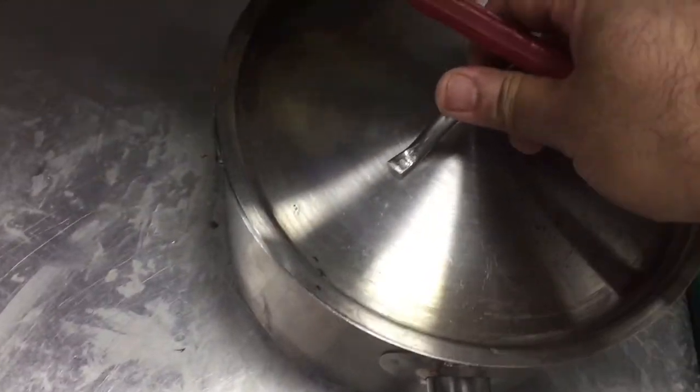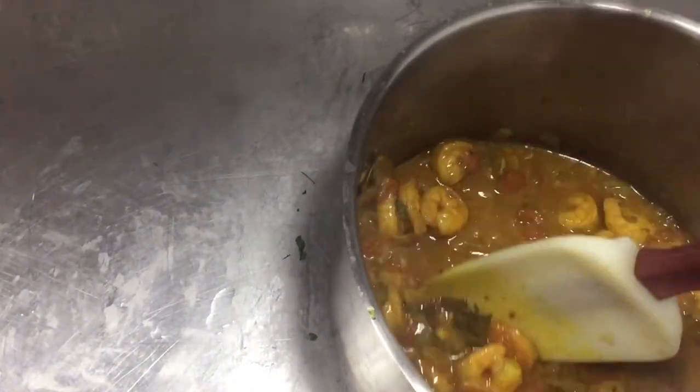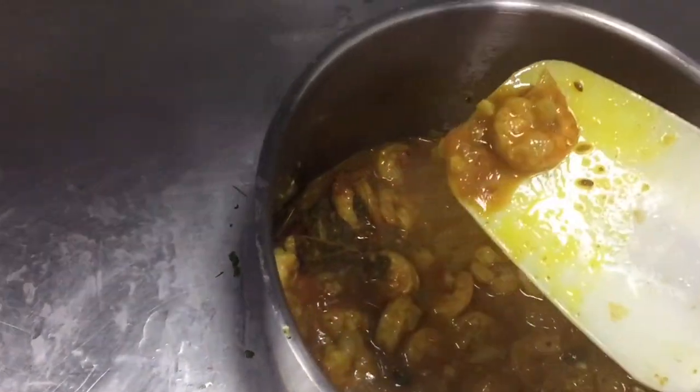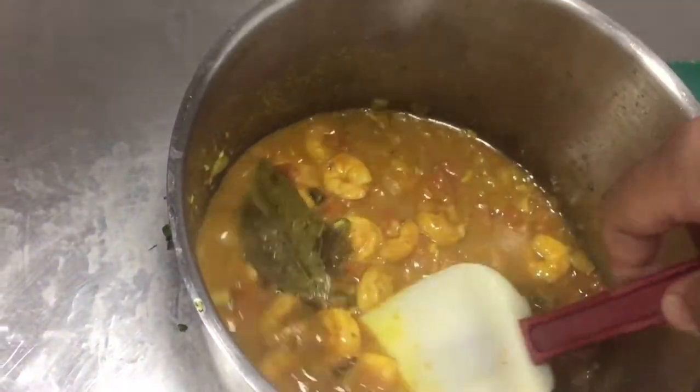After 10 minutes I remove the lid — see this, our shrimp curry is ready! You can see the texture and also the color. This is a delicious shrimp curry. You can serve it with rice or bread or whatever you want, even for guests.